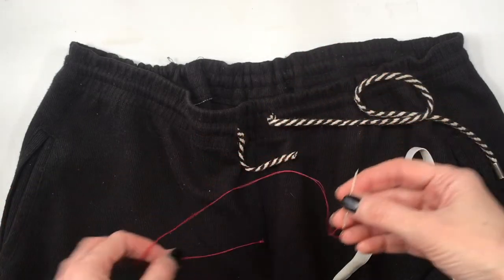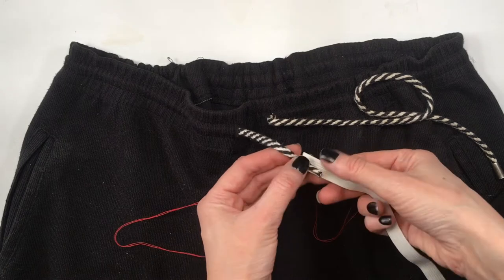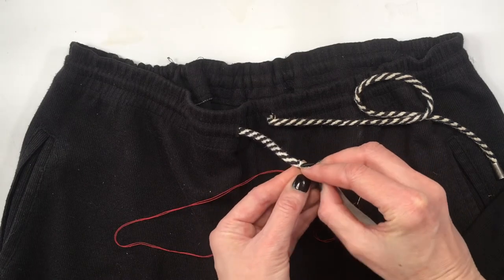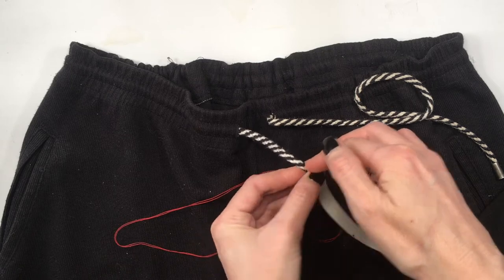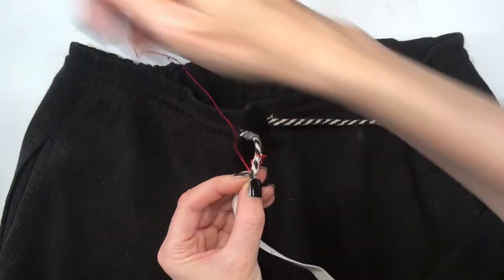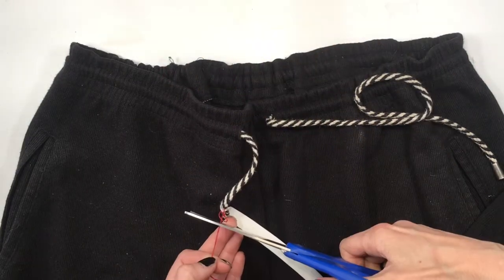I'm going to be adding my elastic in here and just wrapping it around my cord, attaching it by sewing it — it doesn't have to be perfect at all, just so that we can work with the elastic attached to the cord.